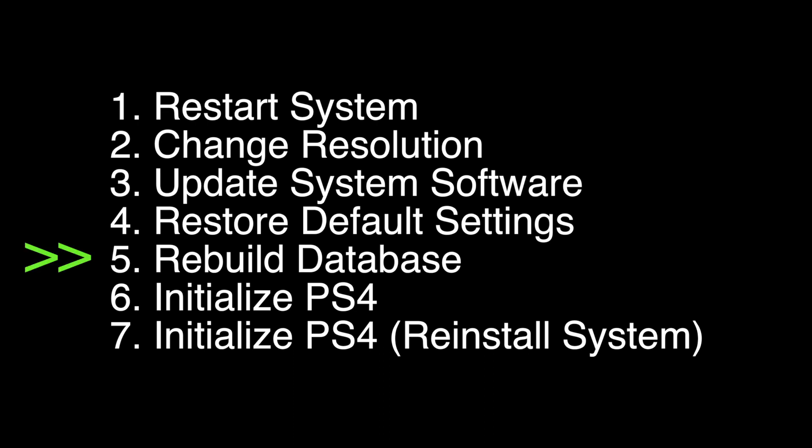When a menu comes up that looks something like this, select option number five: Rebuild Database. Once you select this option it may take several minutes to complete, but after it's done your PS4 should hopefully be working again.